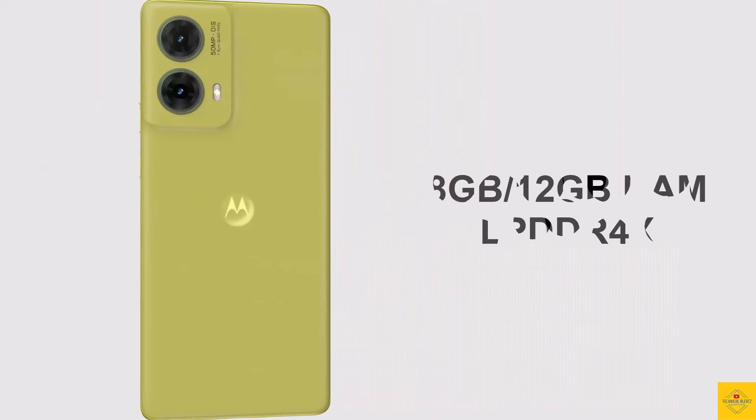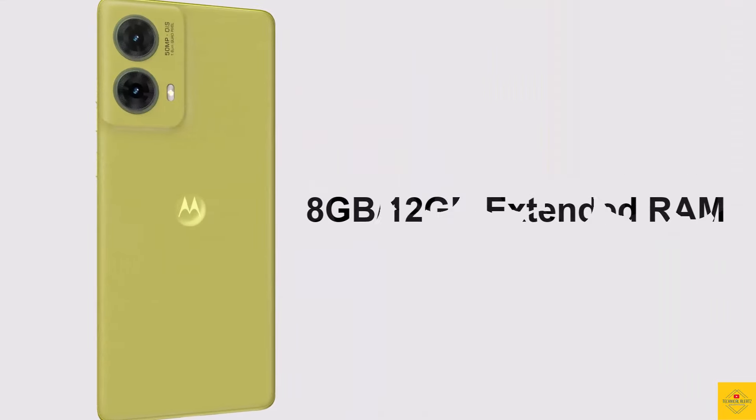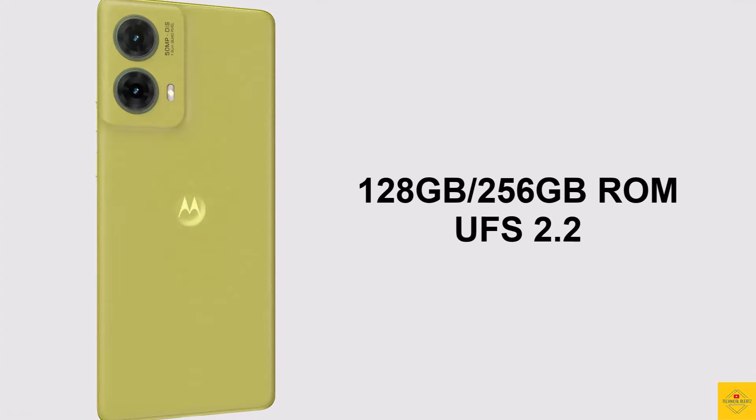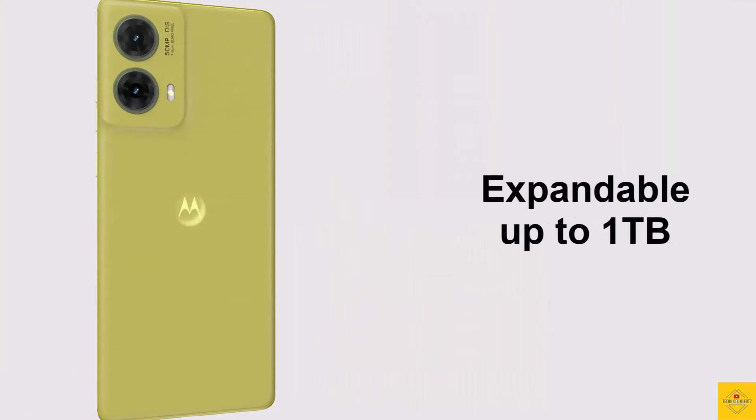In terms of storage, the smartphone comes with 8GB or 12GB of LPDDR4X RAM with an additional 8GB or 12GB of extended RAM, and 128GB or 256GB of UFS 2.2 onboard storage, further expandable up to 1TB via a hybrid microSD card slot.